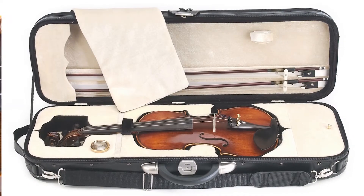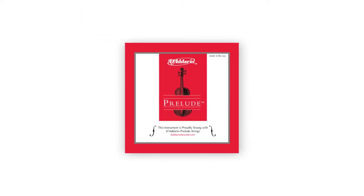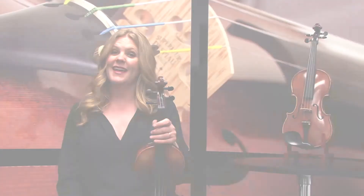It comes with a deluxe hard case with a built-in hydrometer, two Brazilwood bows with genuine unbleached horsehair and mother-of-pearl inlaid frog, D'Addario Prelude strings, an extra bridge and rosin. And this is how it sounds.